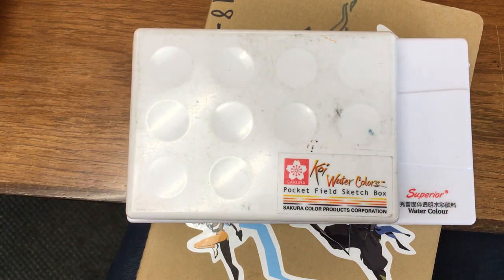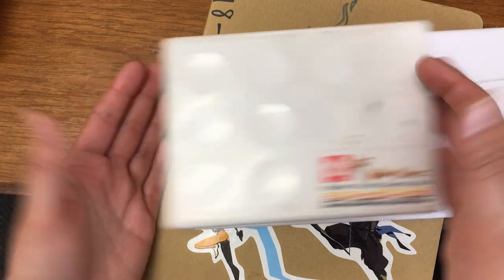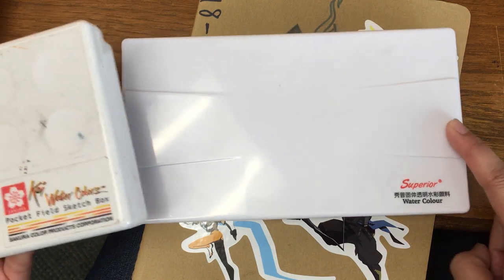Good morning guys! Today I'm going to be doing a review — or a comparison video — of the Koi Sakura watercolor field set and the Superior watercolor set I got off of Wish.